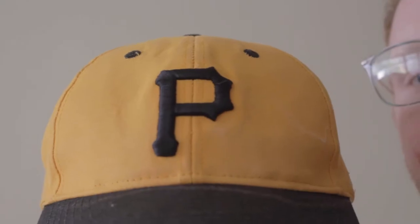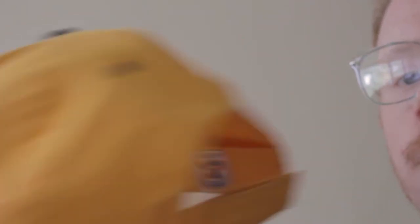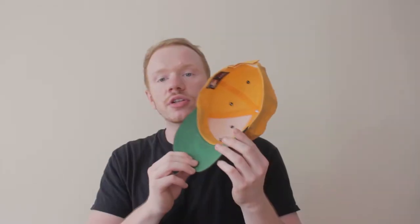Starting off with the head — I am a hat guy and I copped a few different hats recently. Starting off with this old school Pirates hat. Nothing too special about this one. It's kind of like a strap-back velcro. Green underbrim, it's got a little bit of sweat on it, but I got this because it's a classic-looking hat. I love the P. It's just pretty standard — something I'm not afraid to beat up, giving me that vintage look.